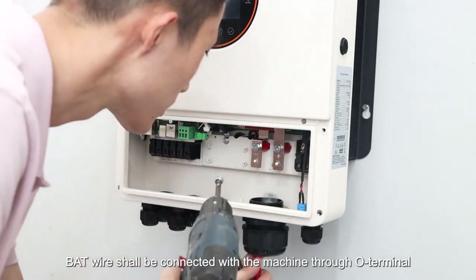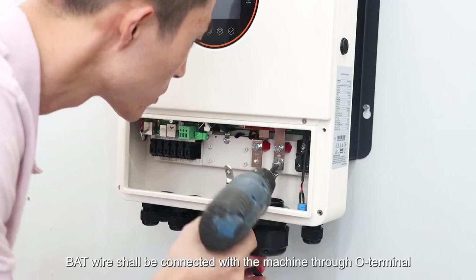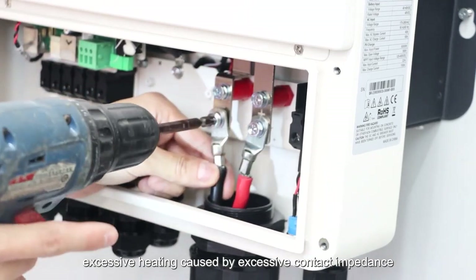The BAT wire shall be connected with the machine through the O terminal. The O terminal must firmly compress the BAT wire to prevent excessive heating caused by excessive contact impedance.